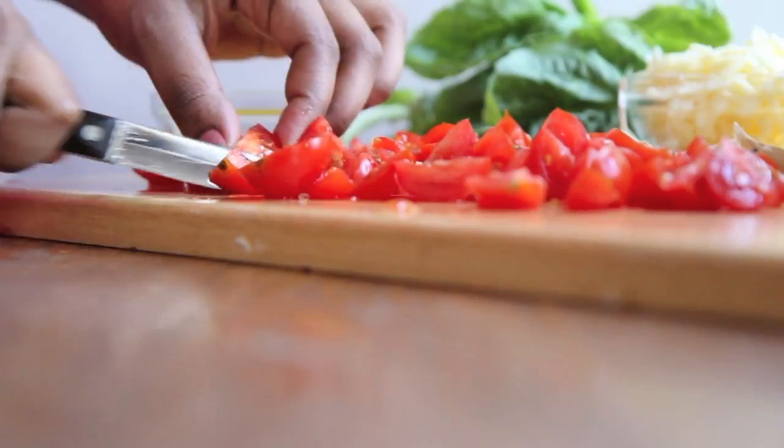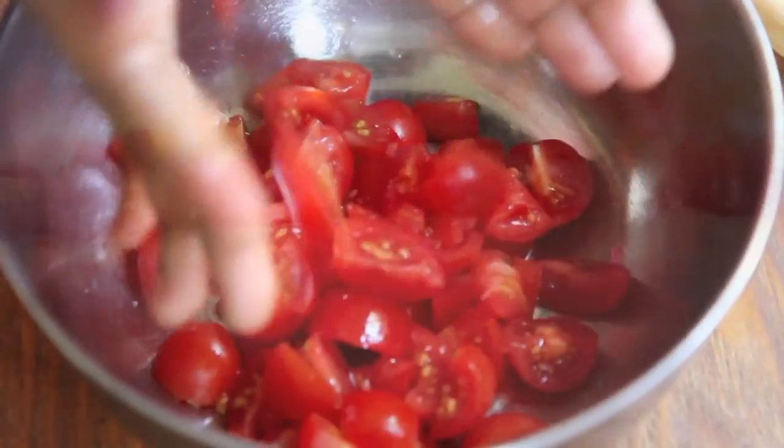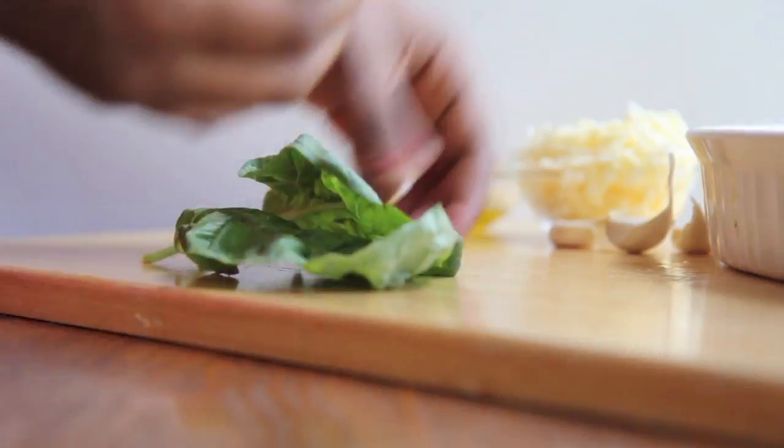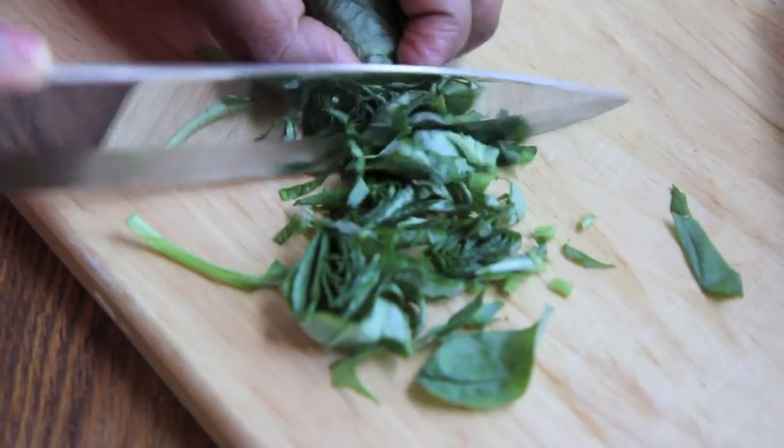Now we're gonna dice up our cherry tomatoes just like so — you can also add in some red onions if you like as well. Place that into a bowl. Next, I'm gonna stack up my fresh basil leaves, roll it up, and then give it a nice little chop.